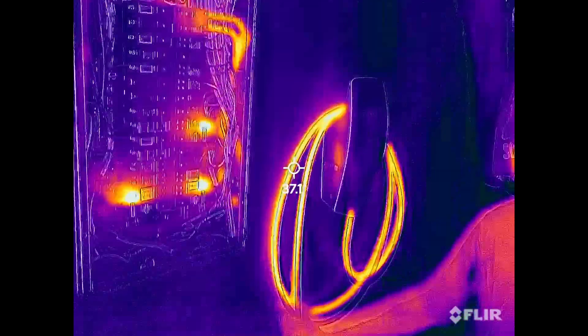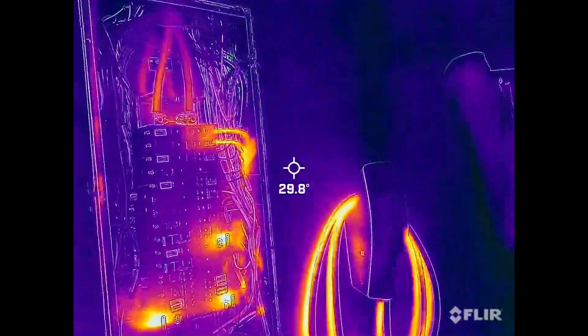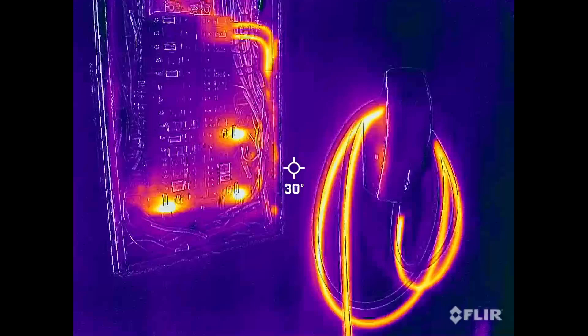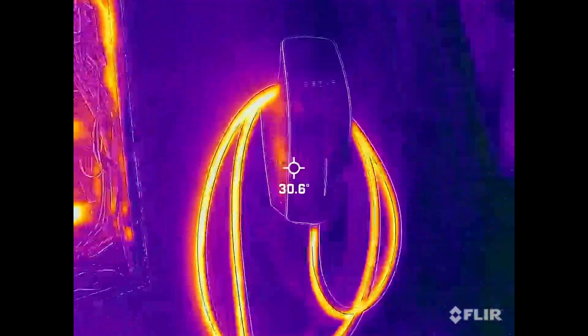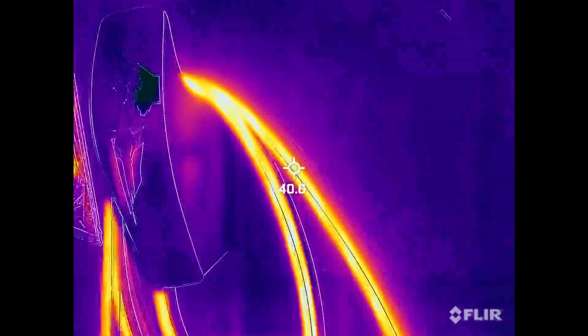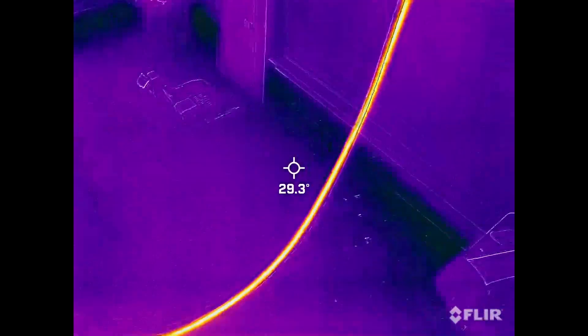And that's normal. It's 48 amps — there's 11,000 watts flowing through those wires. You can even see a little heat reflection off the side. That's normal. That's what we get.